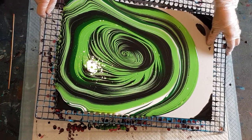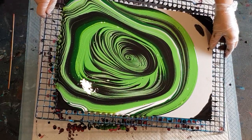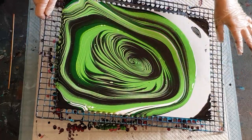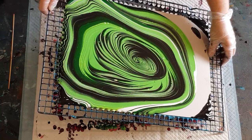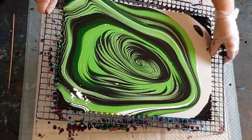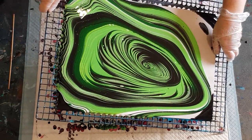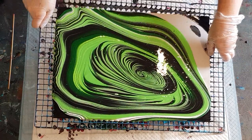Coming down to this corner next. Actually I quite like that white now. I haven't got much in the middle here so I'm going to keep that little splash of white against the darker green and black — I think it's refreshing. I don't want to lose that, so I'll just tip over the side very carefully so that I don't lose my white.